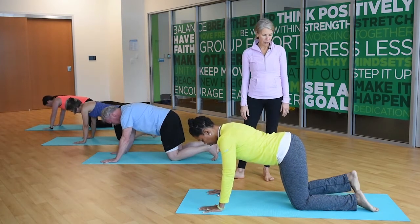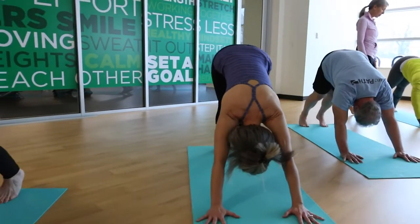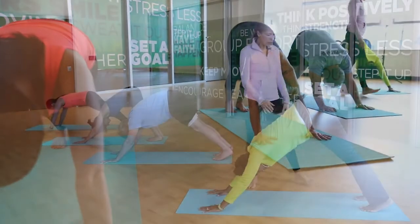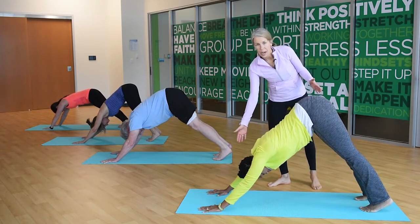Curl the toes under and then begin to straighten your legs, lifting the hips high to the sky. Take a nice deep breath here. Then bend your knees just a few inches and take your tailbone and reach it way to the sky so that you get a nice long spine.